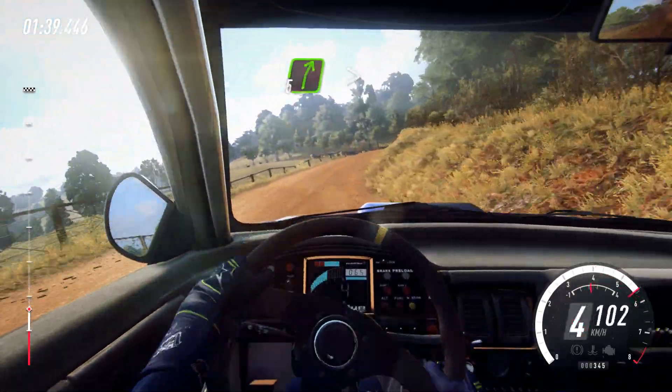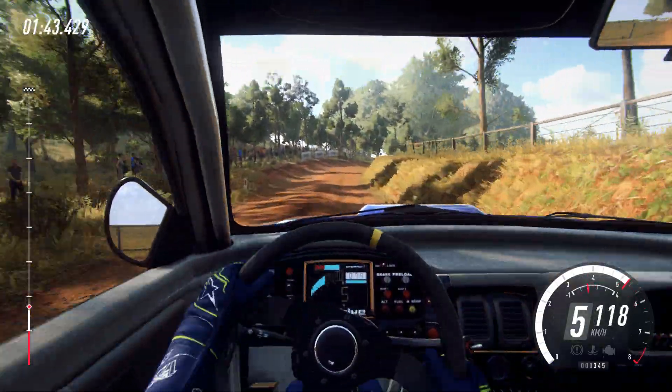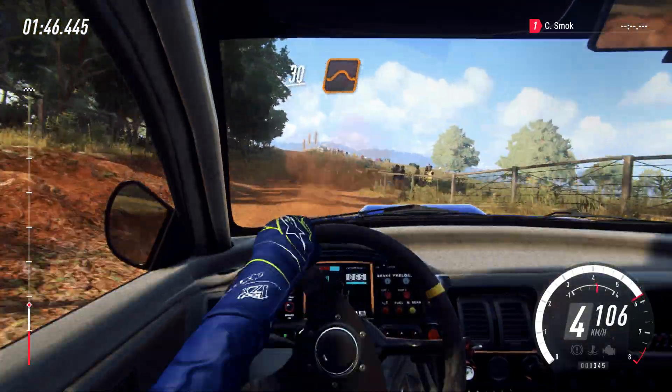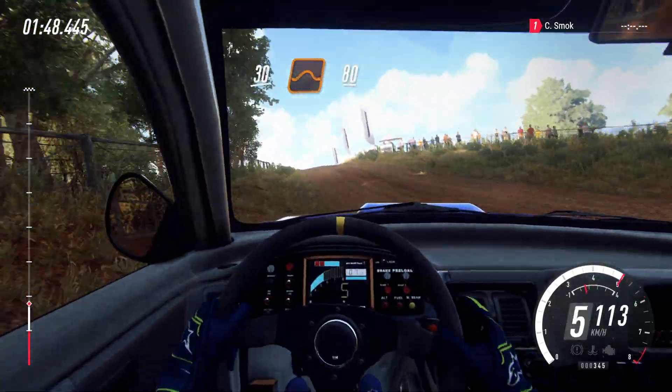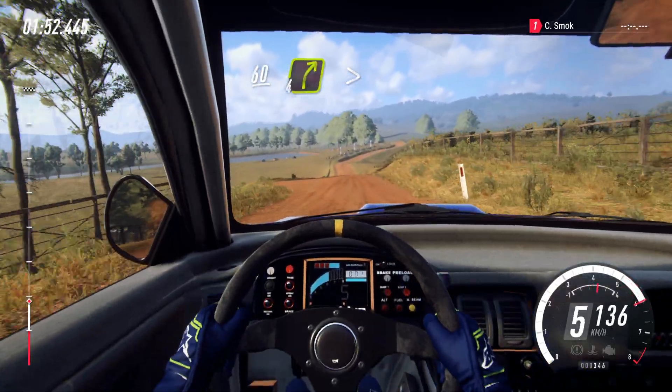5 right long, tightens, 30. 30. Flat middle of a big jump, 80. Small crest, 60. 4 right long, tightens.